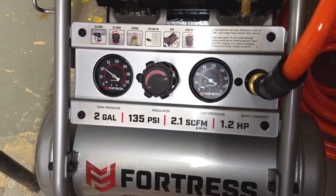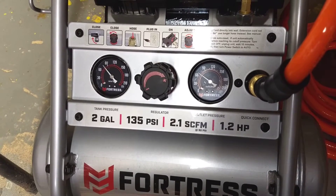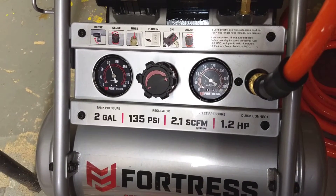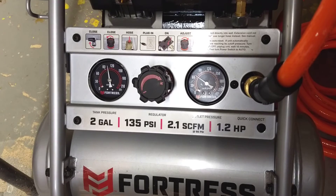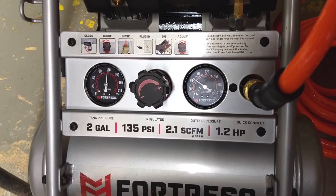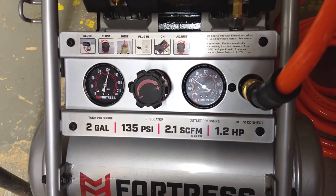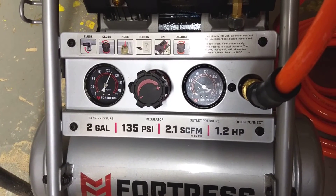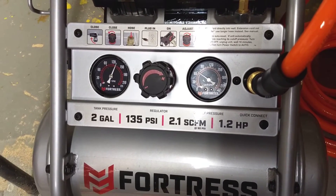The other thing that's amazing about it compared to my other small compressor is how fast it comes up to pressure. I started this at one minute and one second on the camera time, and that's 48 seconds to go from empty to being full.